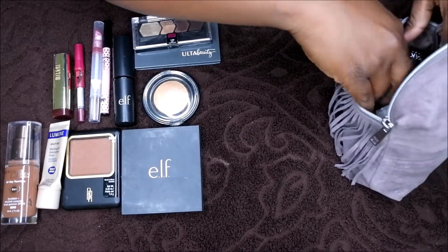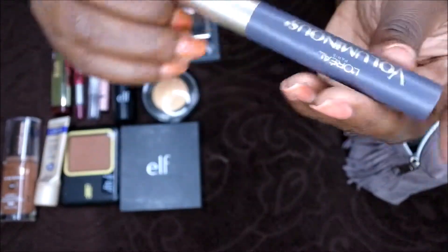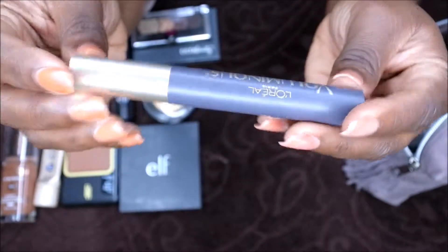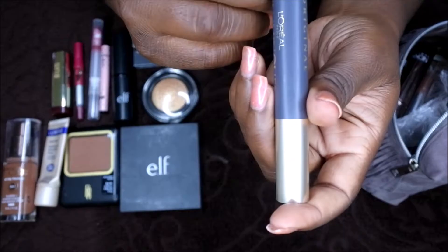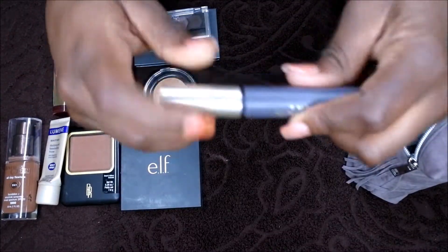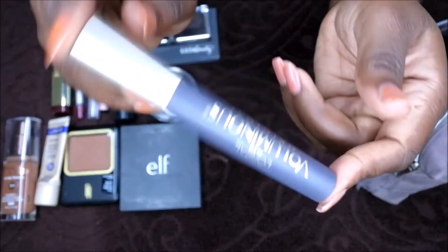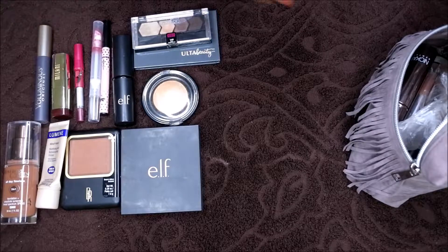After eyeliner, I go in with mascara. This has become my favorite mascara to use when I'm on the road — it is the L'Oreal Voluminous Original in Black is Black. It's been lasting me a while, it still has some left in it, and it gets my lashes nice and full. That's the mascara I use when I'm out of town.